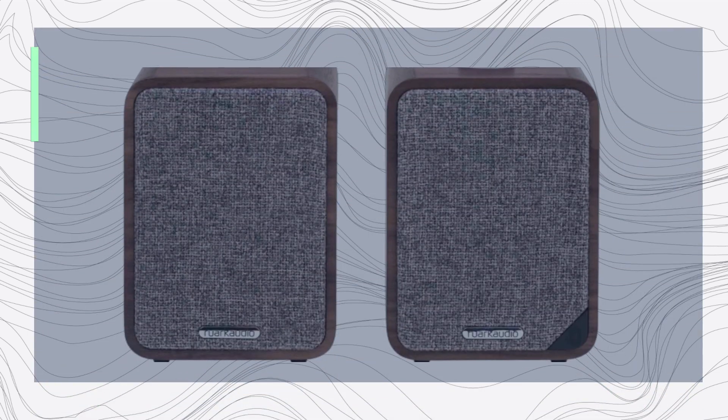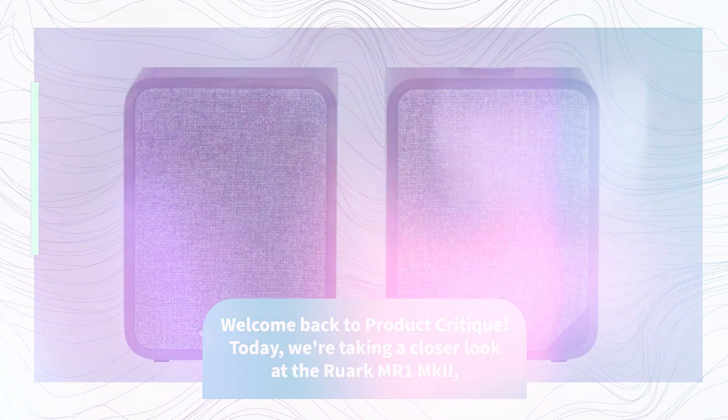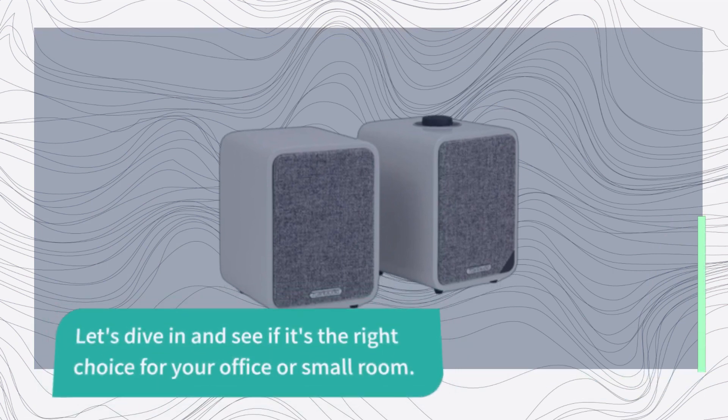Welcome back to Product Critique. Today we're taking a closer look at the Ruark MR1 MKII, a compact and affordable stereo speaker that delivers impressive sound quality. Let's dive in and see if it's the right choice for your office or small room.